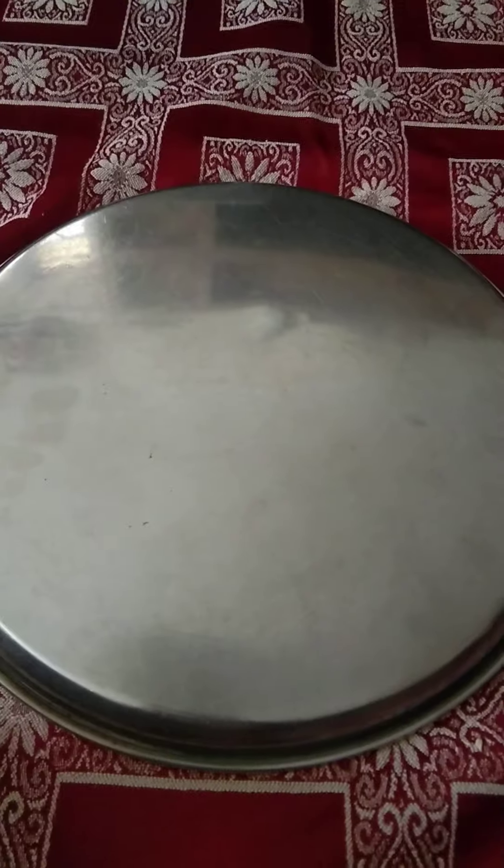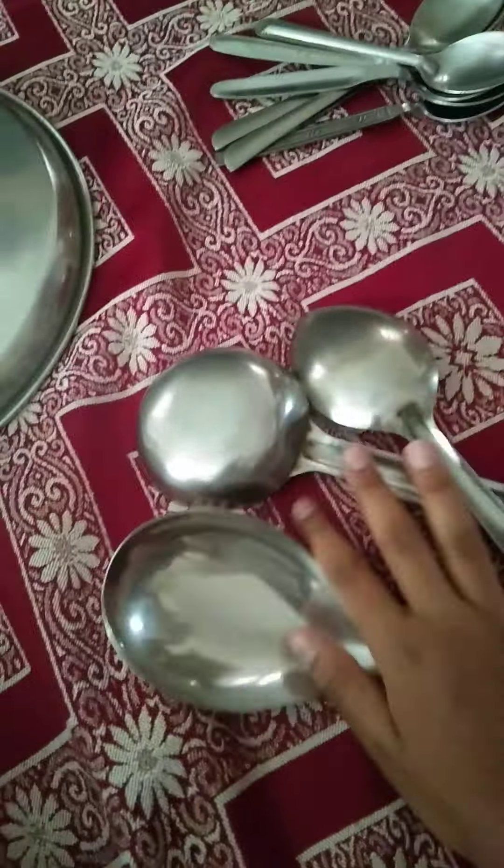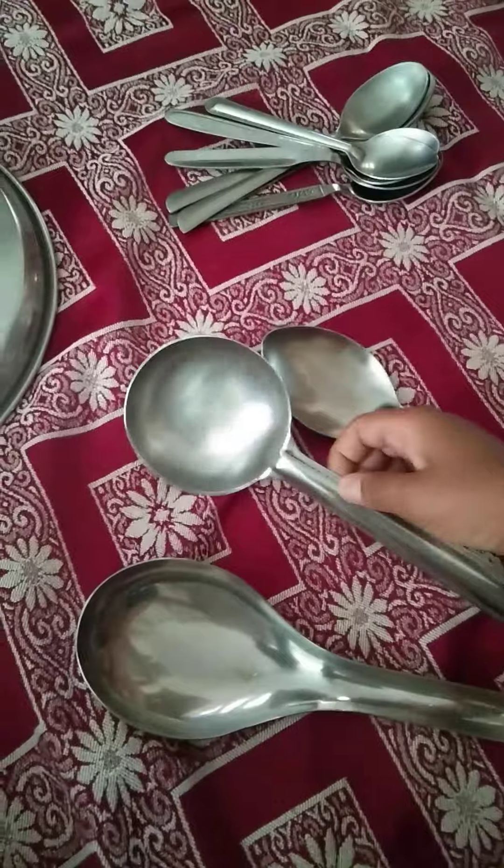Welcome back to my channel Children's Goodie. In today's video I'm going to show you how to make a scooter or a bike with utensils. So let's begin. I have two plates, seven spoons, one tumbler, one water bottle, two glasses, and three spatulas — like this one, this one, and this one.